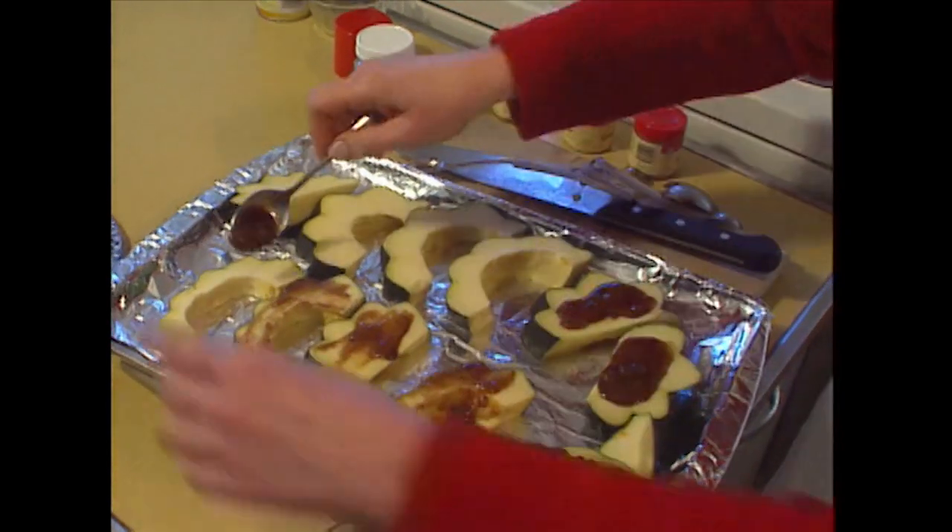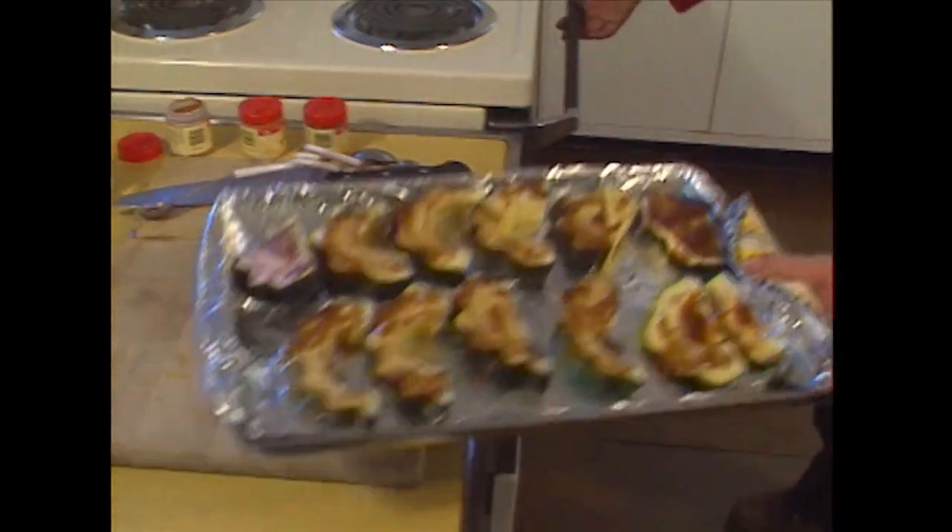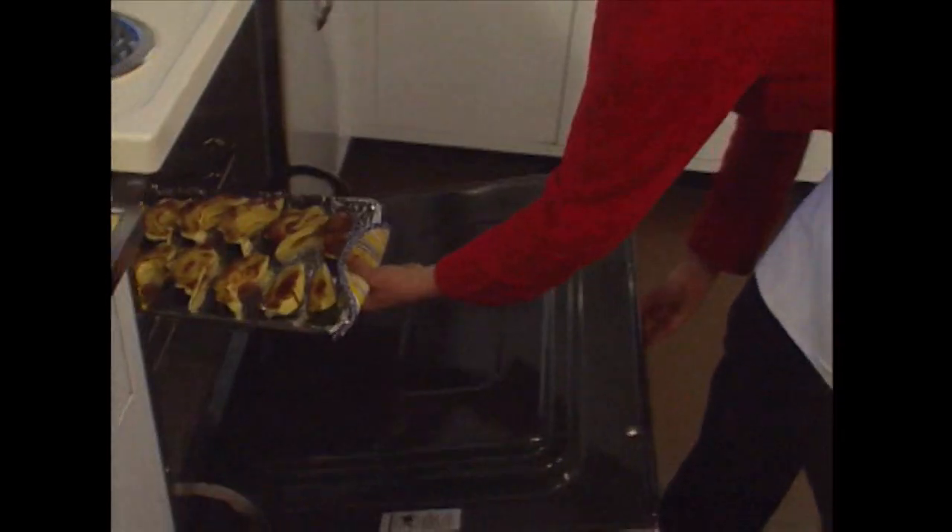You want to cover the squash pretty well so that none of the squash dries out. Put it into the hot oven for about 20 to 25 minutes.